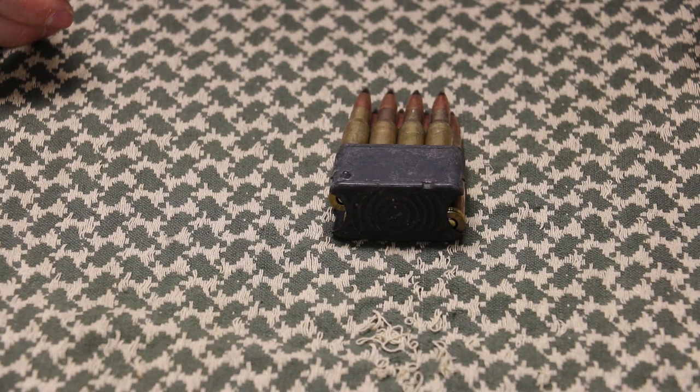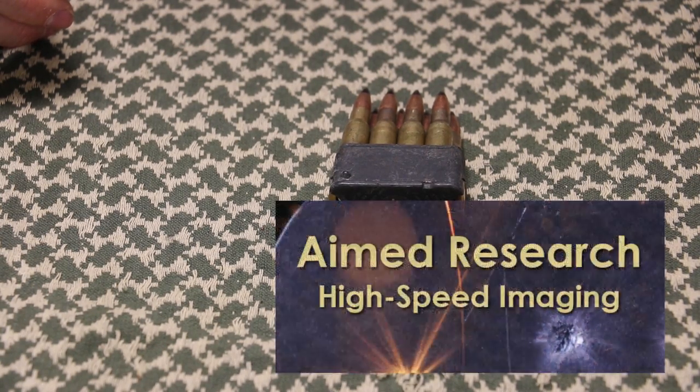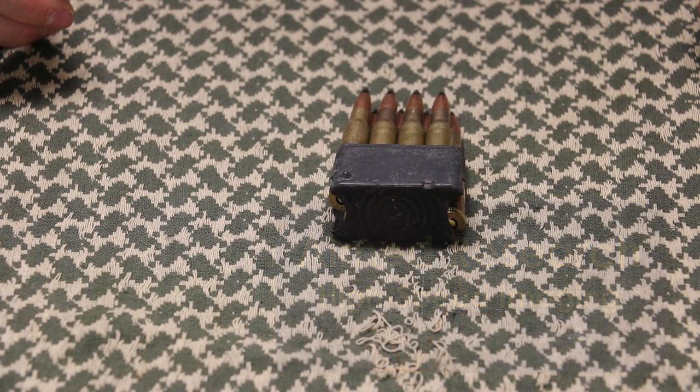Hey everybody, welcome back to the range. Got a high speed armor test today. We worked with Nathan over at AIM Research to see what M2AP does against level 3 plus body armor from AR500 Armor.